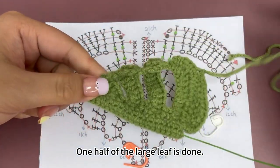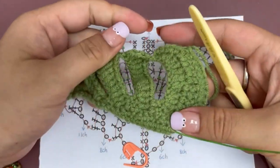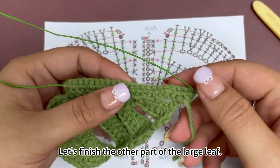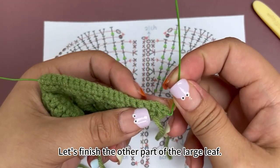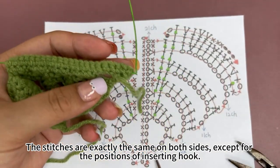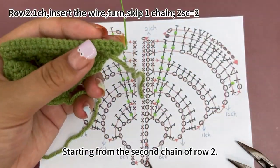One half of the large leaf is done. Let's finish the other part of the large leaf. The stitches are exactly the same on both sides, except for the position of inserting the hook.